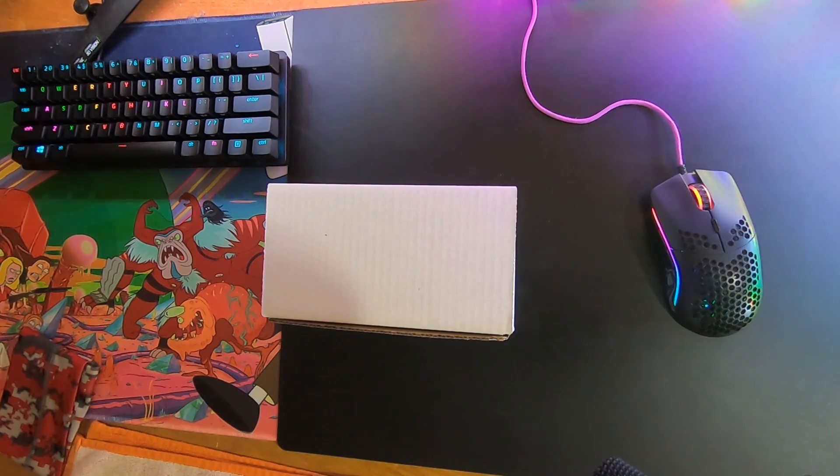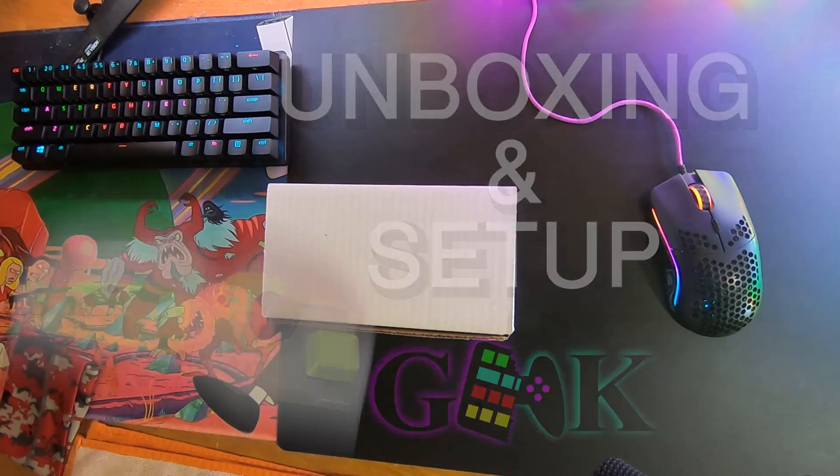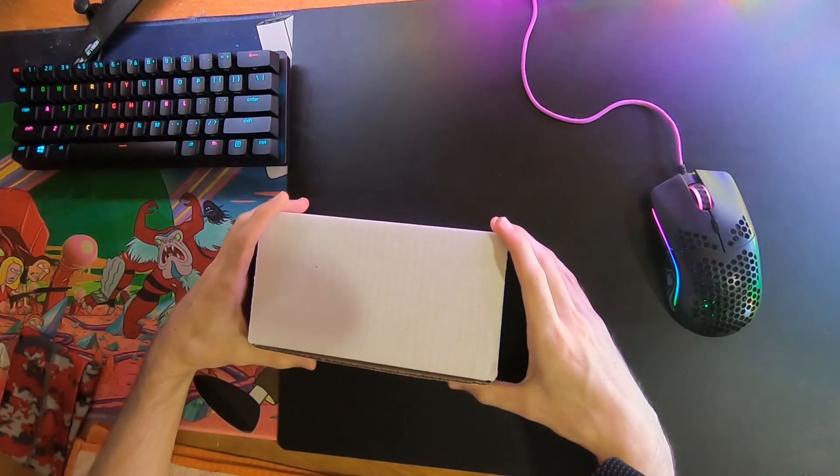What's up guys, today I'm doing an unboxing and setup video of my GMK keyboard joystick. A lot of people have been requesting this and want to know what to expect if they order one and how to get playing when they get it. So let's get started.